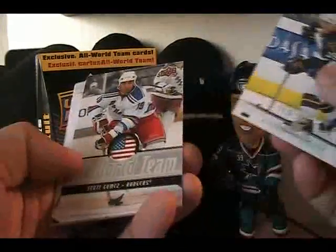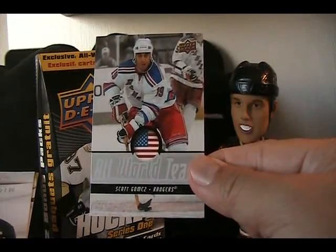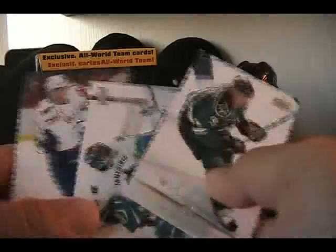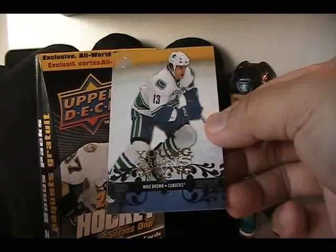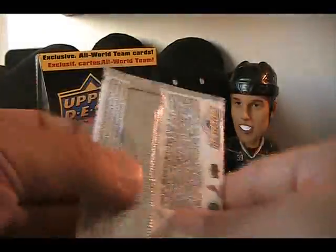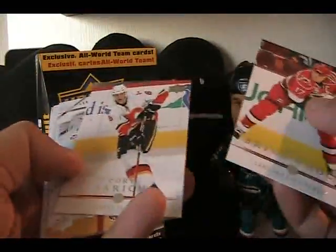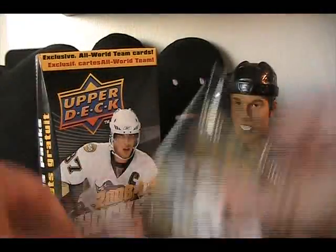The 2008-2009 Upper Deck base card is actually pretty cool looking — very good design. We start off with Scott Gomez, All World Team, when he was with the Rangers — slightly disappointing player for them. Here's our first Young Gun: Mike Brown for the Canucks. Scott Gomez was actually a pretty good leader on the team; surprisingly turned out to be a decent pickup for the Sharks. And there's Marc-André Fleury — the rest is all base in that one.